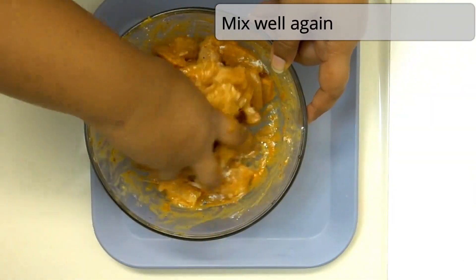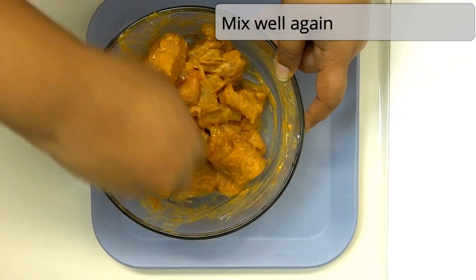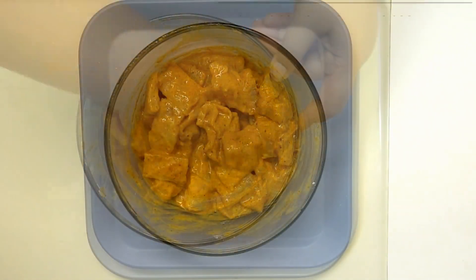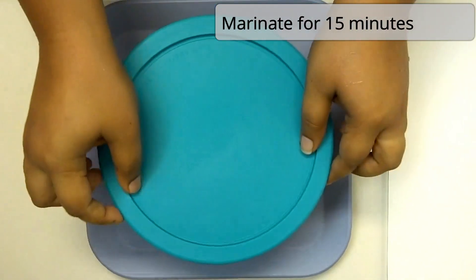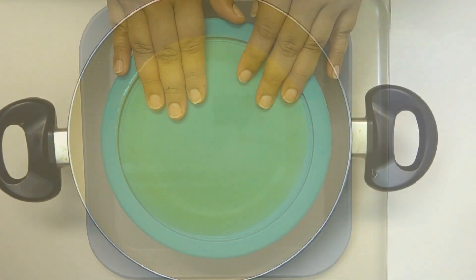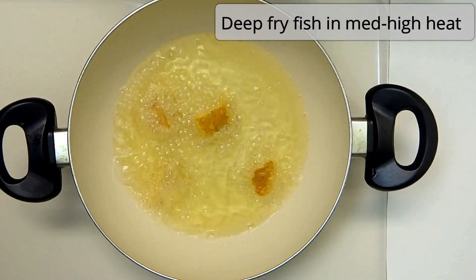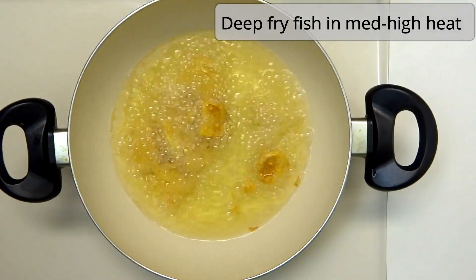I am going to mix everything together to make the coating. I will make this in a deep fry, mixing it a little bit to form a good coating dip.